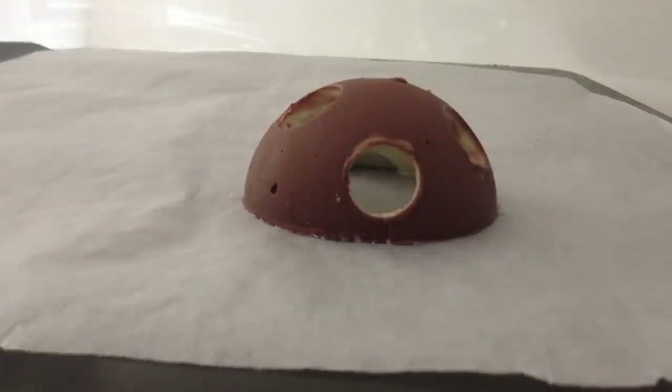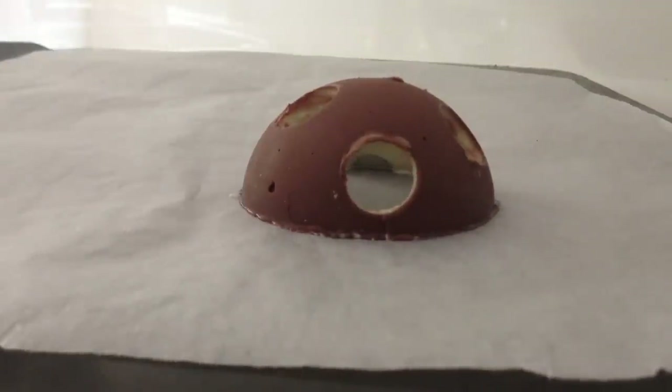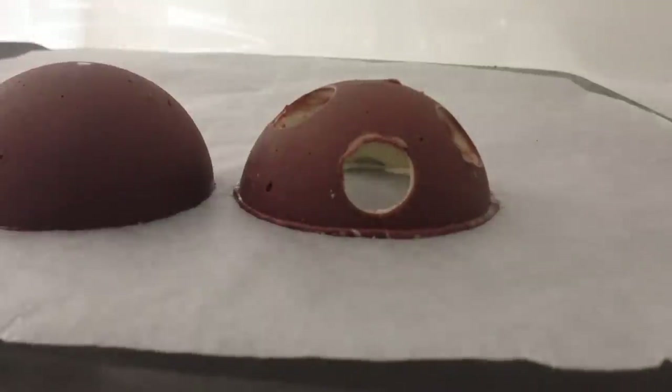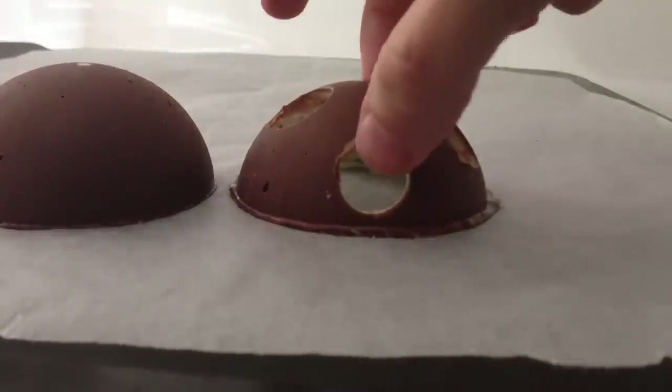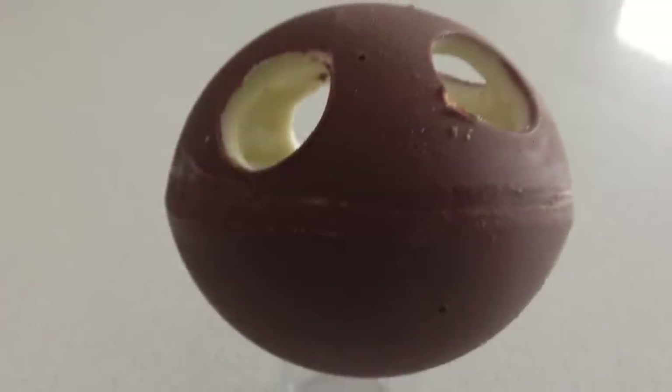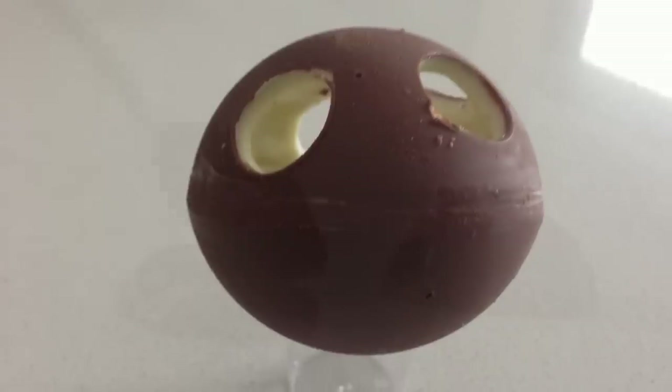The next option is to place a baking tray in the oven until it is just warm, put the halves onto the tray, and then join them together. This makes the neatest join, but if you are not fast enough pulling it off the tray you are going to lose height on your halves and end up with a kind of deflated looking ball instead of a perfect sphere.